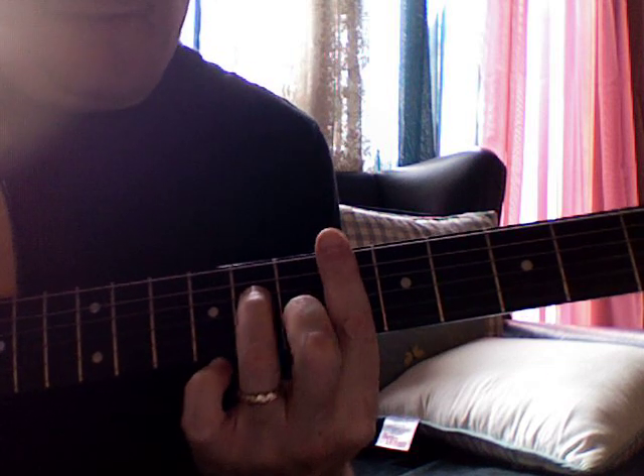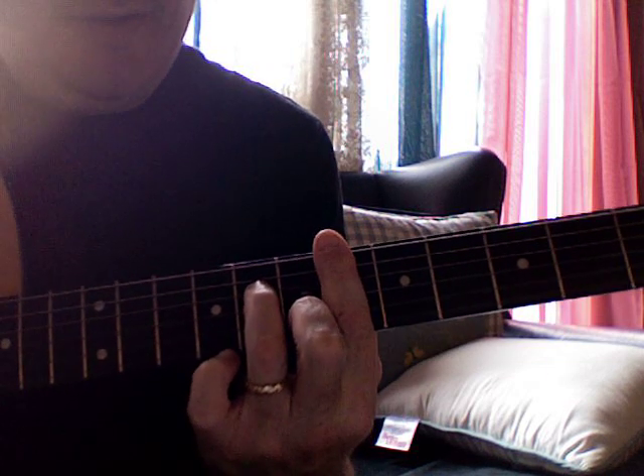This is a minor 1-6-2-5 in E-flat minor.